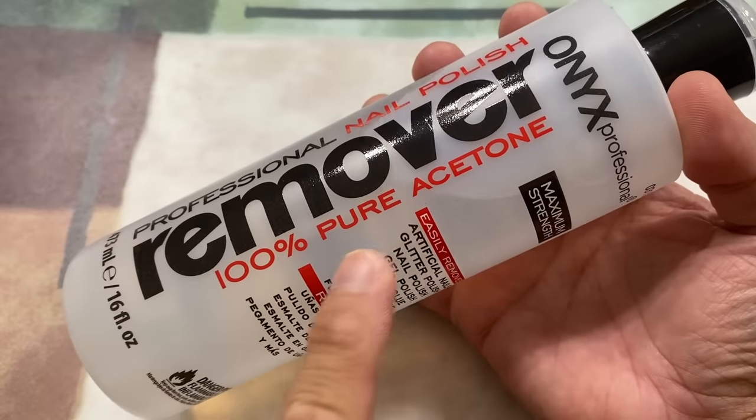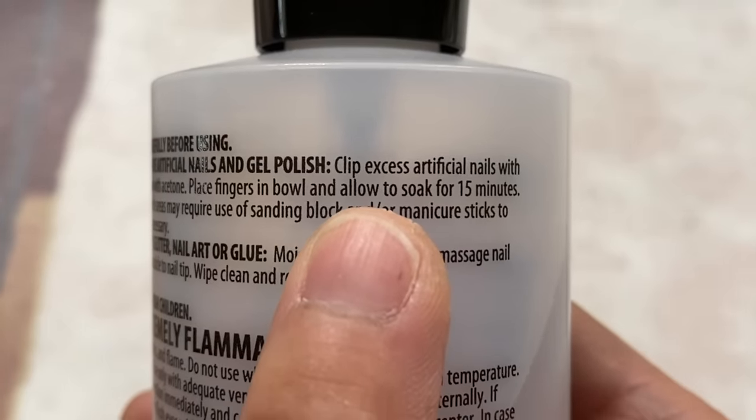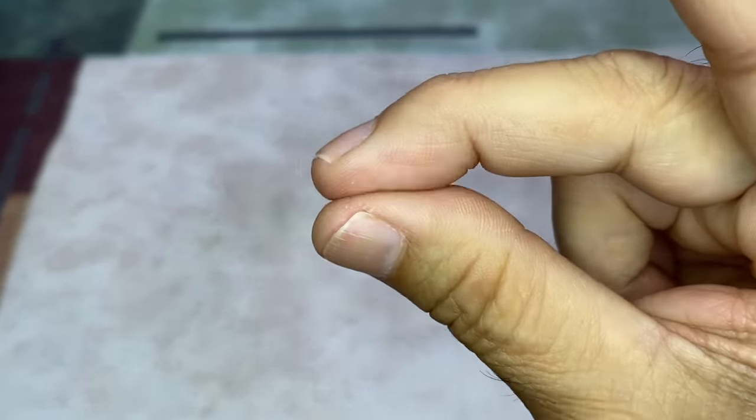First, 100% acetone nail polish remover. The directions state that the acetone can be used to remove artificial nails by soaking for 15 minutes. Let's see if it can remove the super glue from my fingers and, if it does, how long it takes.